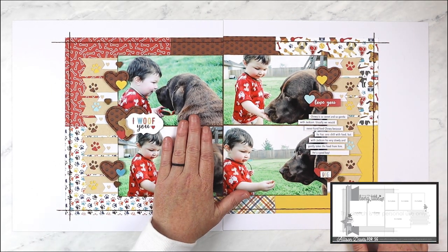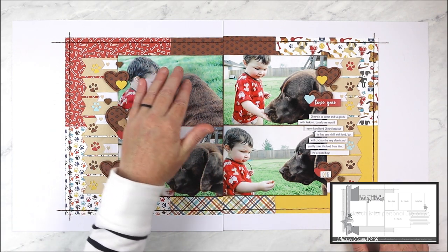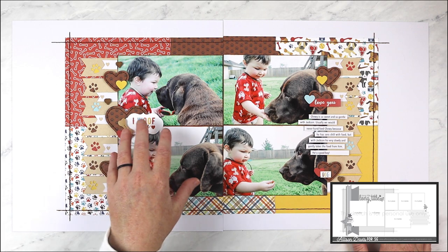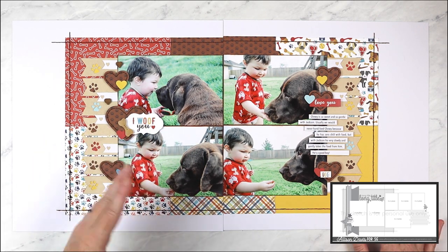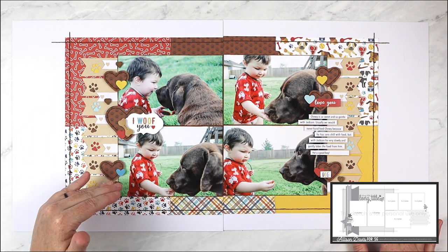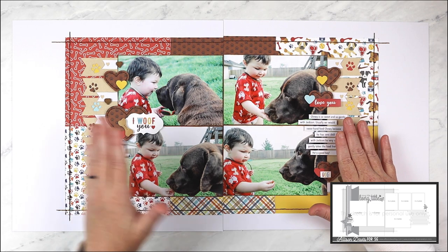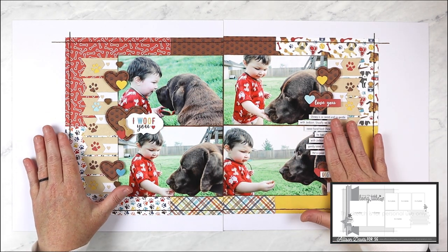With the two photos having more height than the 4x6 inch photos on the sketch, it didn't leave much room for a title. The mirror image look also influenced where I wanted to put my title — I felt it best fit on the left page, overlapped onto the photos, with these banner strips and a large heart. I kept my journaling in basically the same spot as on the sketch, so the title ended up being the mirrored placement of the journaling strips.